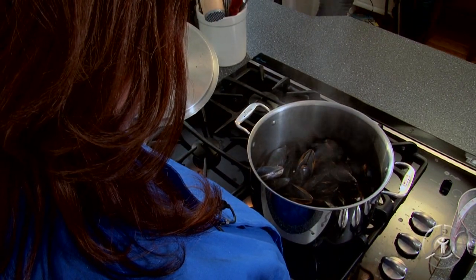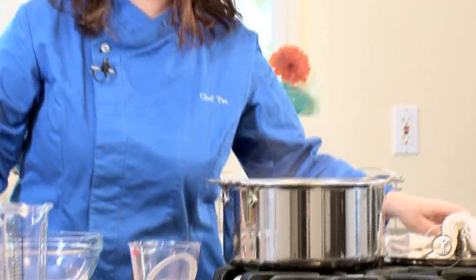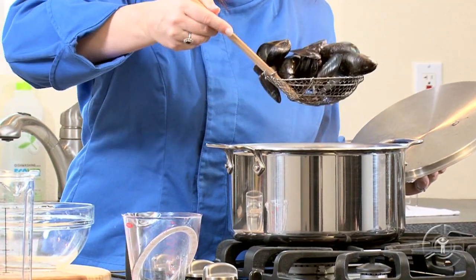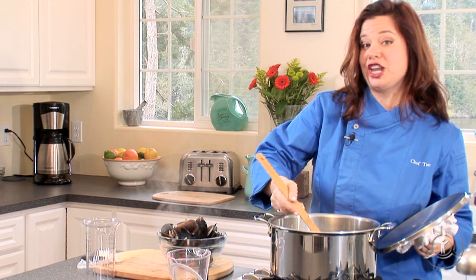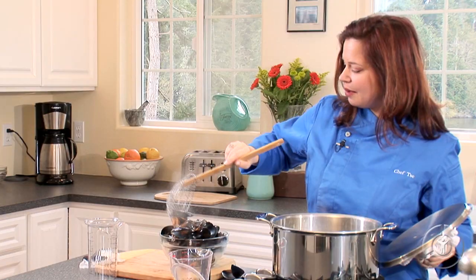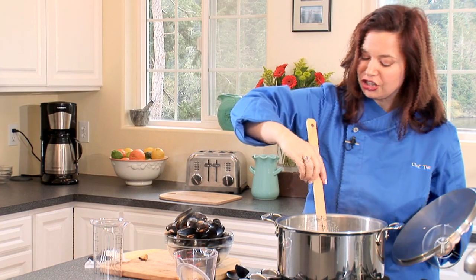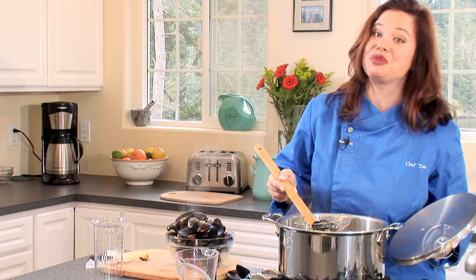It smells just like the ocean — these guys are done. It's time to take them out. I'm just going to set them directly into the bowl. Underneath is some of the best stuff ever, and that's the cooking liquid. This is the stuff that you want to dip your crusty French bread in — definitely don't leave that behind. Look how fantastic these look. Absolutely gorgeous. You want to make sure that you discard any that are not open, because chances are those weren't alive when they went into the pot, and I just wouldn't eat them.